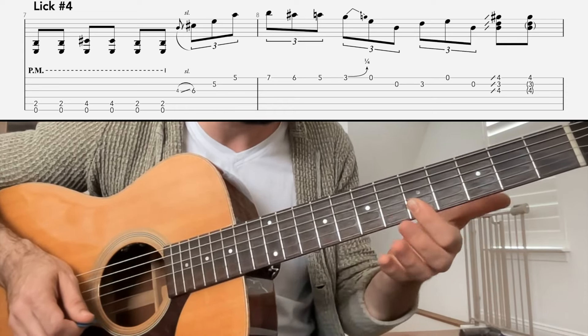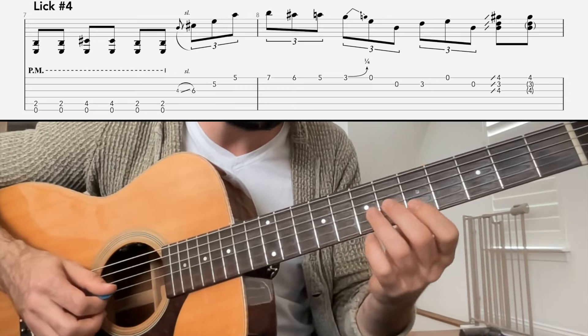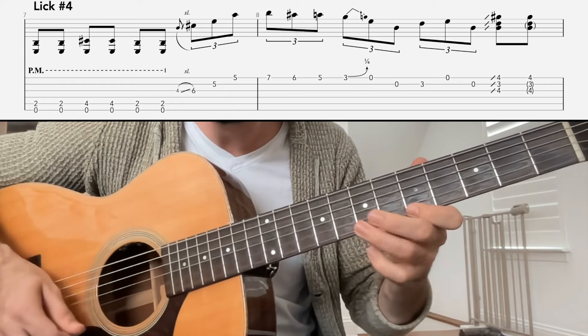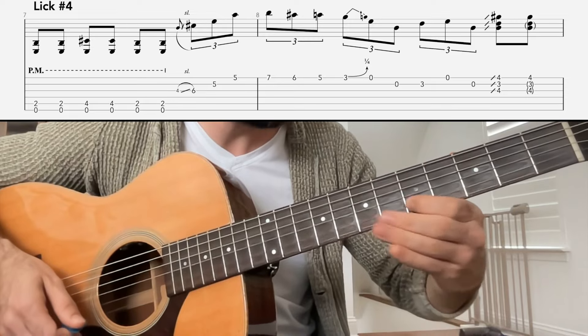It's always good to picture a solo in position. In this case, I'm picturing BB's box in the key of E.